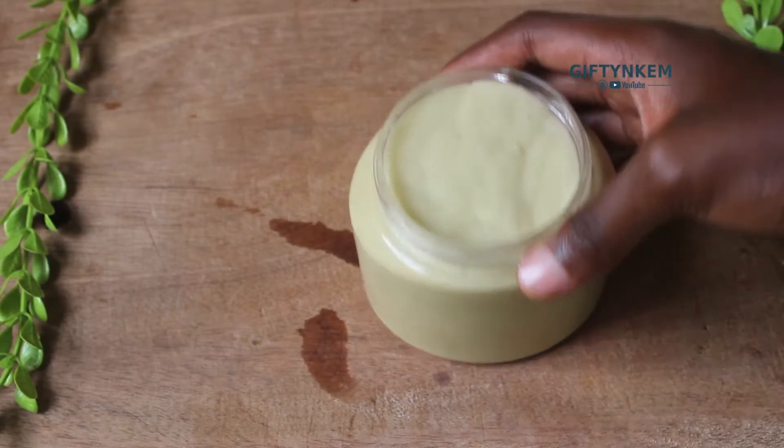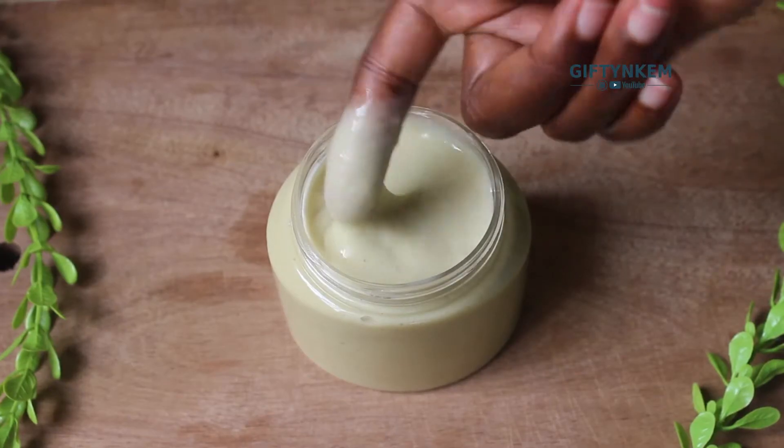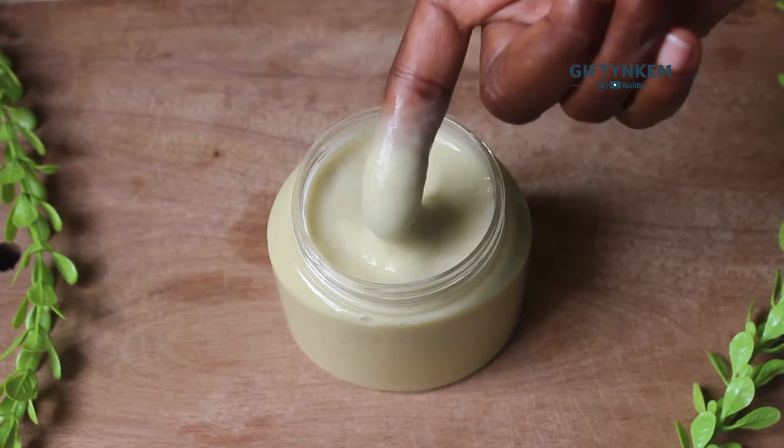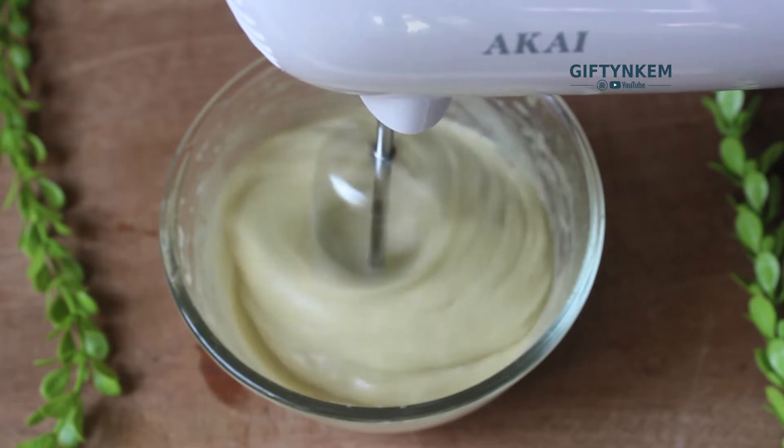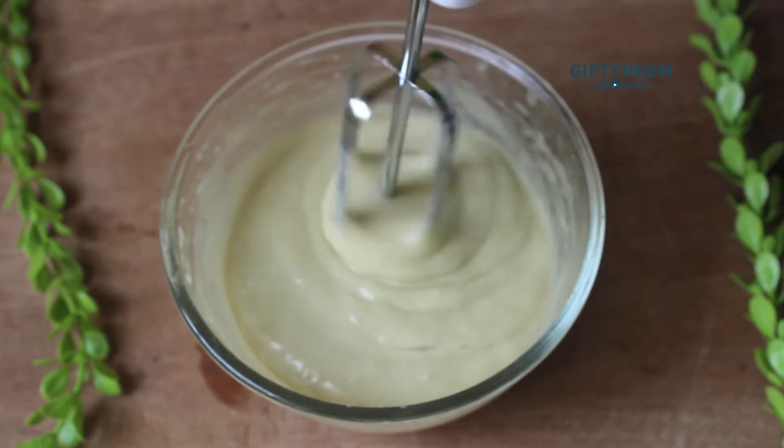Hello naturals, welcome to my channel, Gifting Kim here. In today's video I'll be showing you how to make your own leave-in conditioner. If you are new to this channel, kindly hit that subscribe button and I'll see you lovelies in a bit.